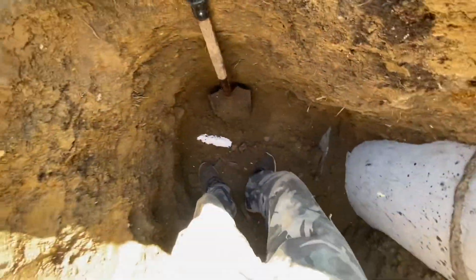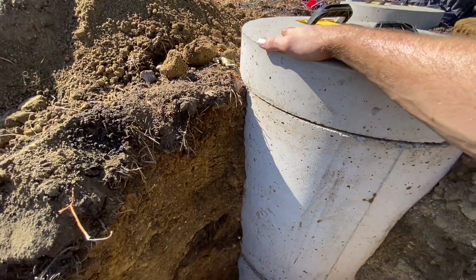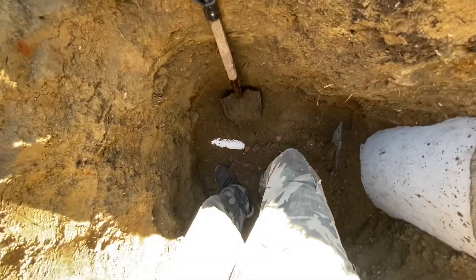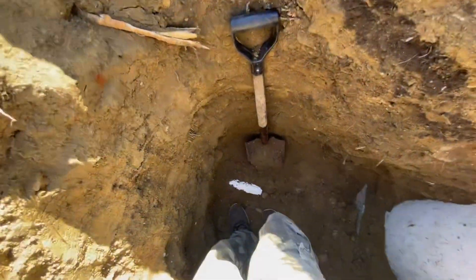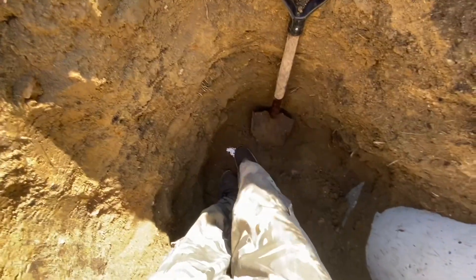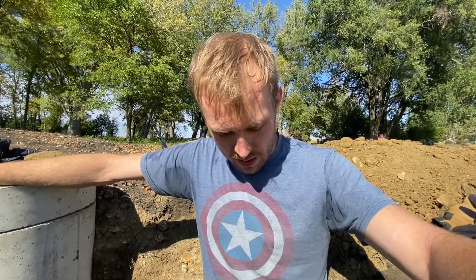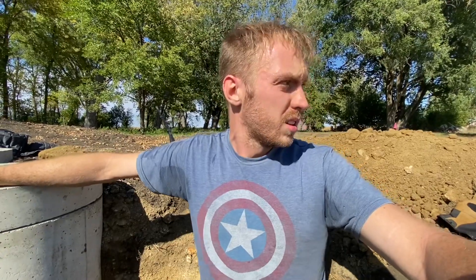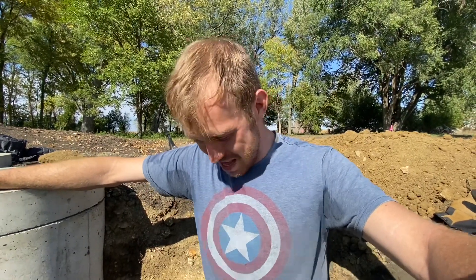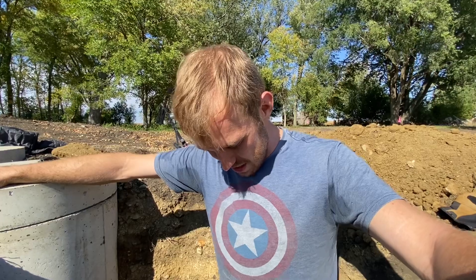I found our sewage line. I'm down about shoulder level — about five feet deep. It looks like they bedded it on top of about an inch and a half to two-inch red rock. I'm sure this goes out eight or ten feet, but I can tap in right here since this is where I dug the hole. I just have to dig around it enough that I can get a PVC fitting on there. Next time I come down we'll trench over to the foundation and get that all set to go. This has been a bit of work — we're pretty deep down here.